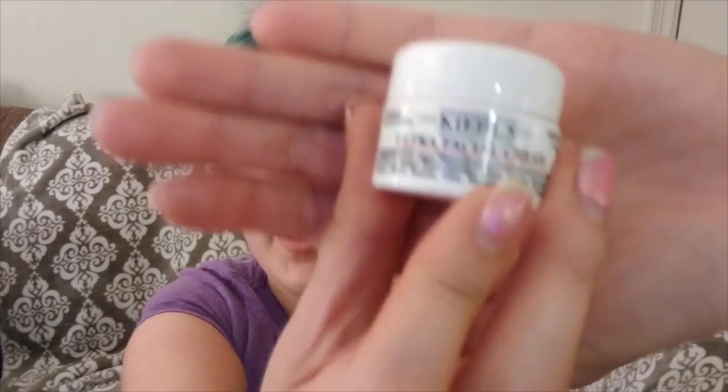My last and final step is Kiehl's Ultra Facial Cream Moisturizer — my favorite part. Thank you for watching. This is my favorite nighttime regimen — this is what I do after I do face masks. If you want to see more tutorials, let me know in the comments. Thank you!